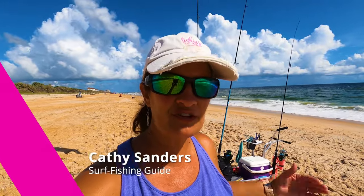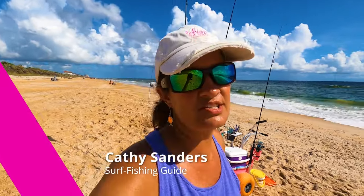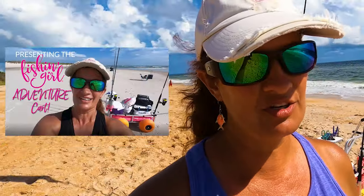In this video we're going to take a look at my surf fishing cart two years later. I get a lot of people who watch my video about the Fishing Girl Adventure surf fishing cart, and right when I got that cart I did a video showing all the different aspects. Today I'm going to show you all of the wear and tear, all the upgrades, the different maintenance, what's held up good, what hasn't held up so good, and what we've had to replace.